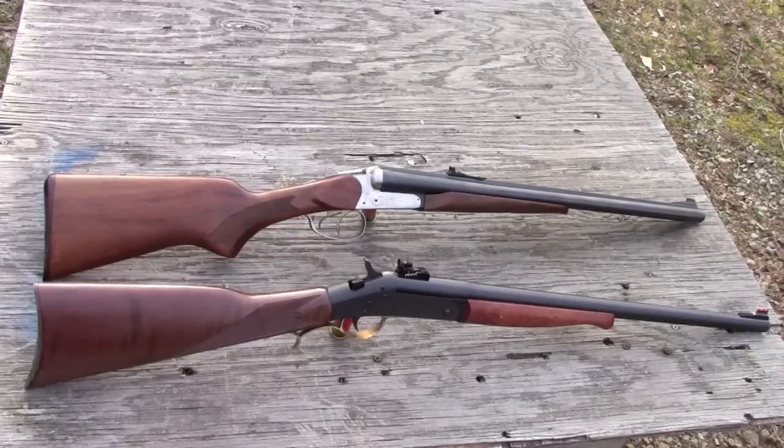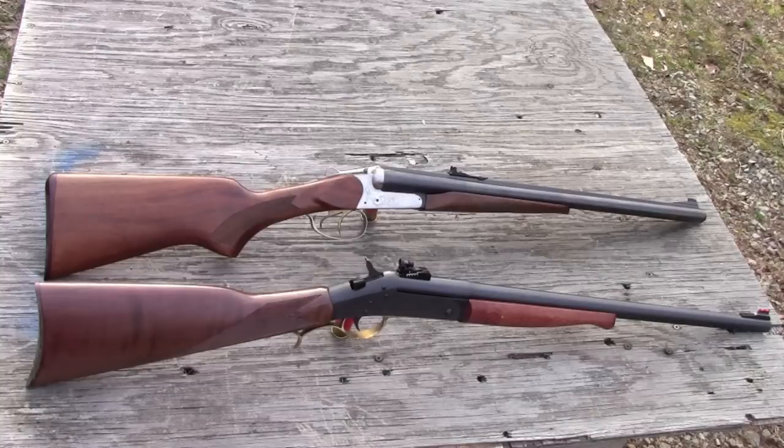We used two guns in the teddy bear hunting video. We used this 45-70 Harrington Richardson Handy Rifle, and we used this combination gun which is 45-70 on one side and 12 gauge on the other. We'll go through both of them for you right now.